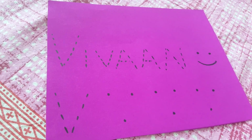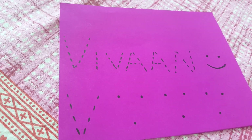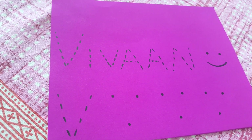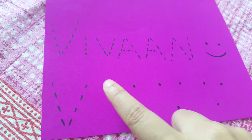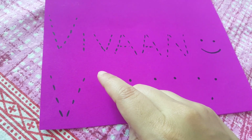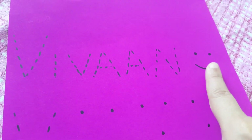That's Vivan — V-I-V-A-N — my son. He wants to write his name and nothing else. If you tell him to write V or I on a school book he says 'I don't know, mama.' So to keep him excited, I've written his name with dots and he just connects them. For the V I've put three dots so he makes two slanting lines. We'll do three of them, and there's a little smiley face to keep him happy.